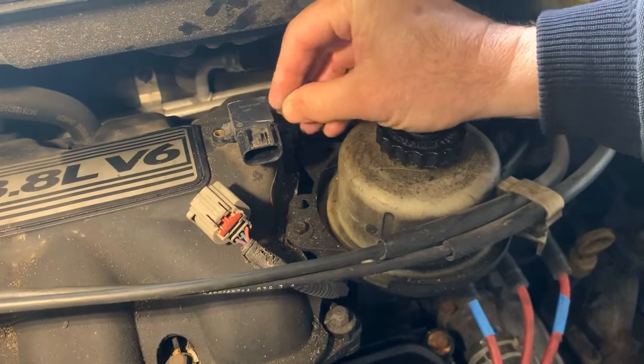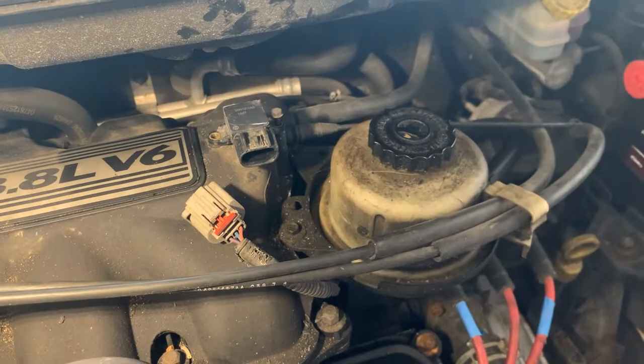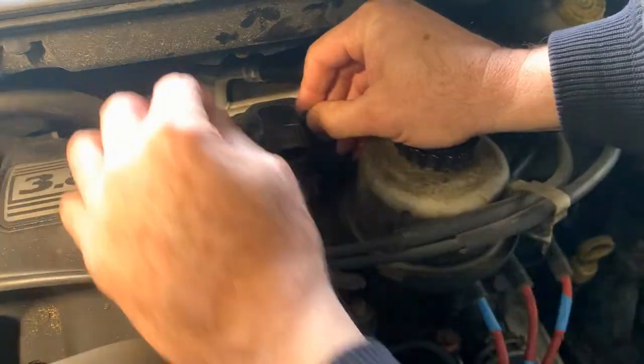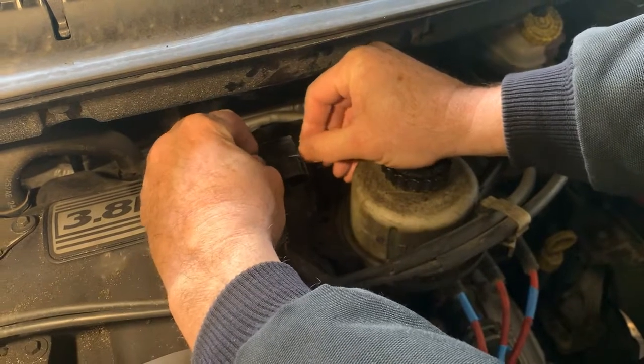I do like to start the screws by hand, because I've had way too many of them fall over the years when I tried to do it with a socket — I don't like looking for them. Just do that, get those started, then we'll tighten them up.